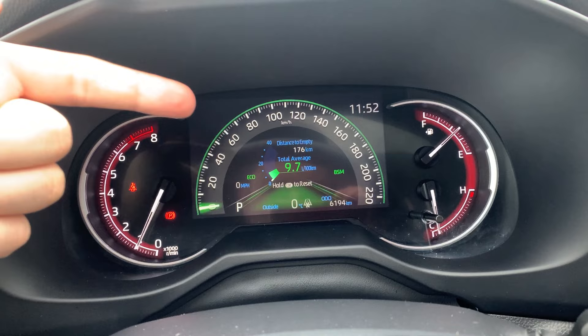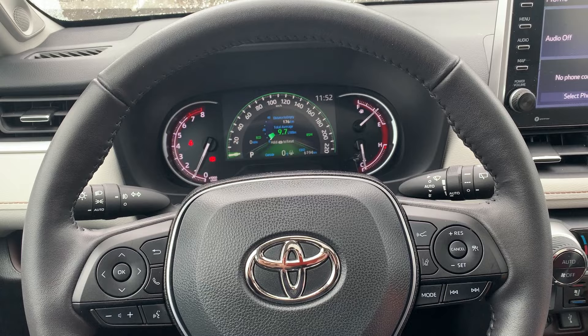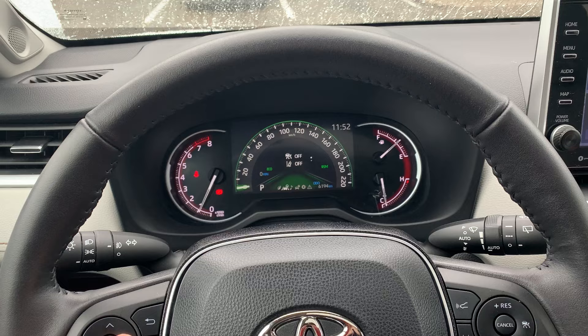All right, so here we are in a RAV4 Limited. Right now you can see we have an analog screen right there for our speedometer. So to go ahead and change that to a digital display, we're going to use these controls right here.